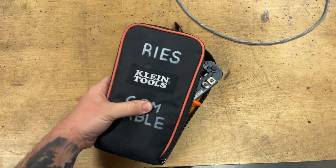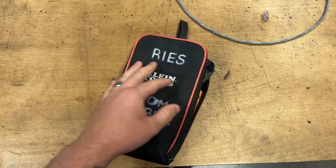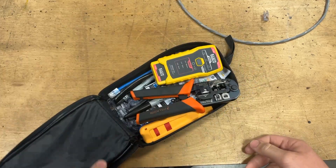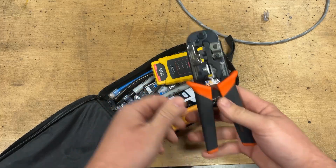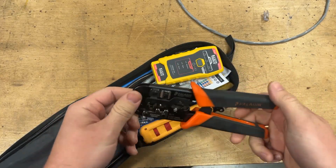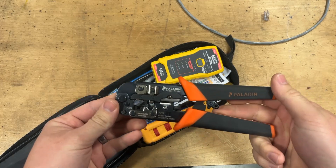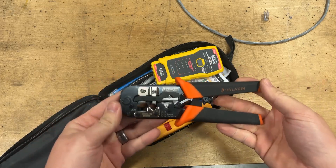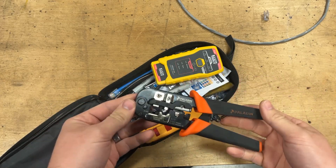Right off the bat, I've made myself a little kit to do this exact job over the years. First things first: this is an RJ45 crimp tool. This is an absolute must-have, and if you attempt to do this, you're going to need one of these. I'm going to link all this stuff down in the description below so you can get it for yourself.